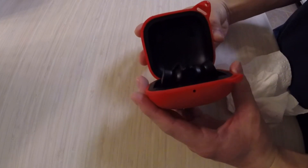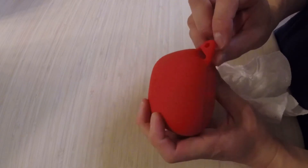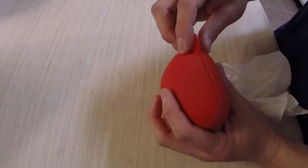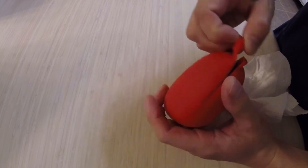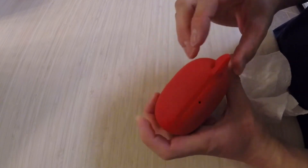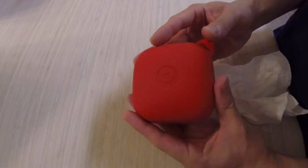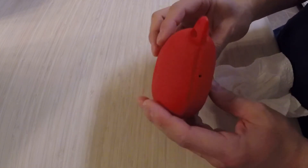This also comes with a clip — a two-way clip that you can put through the loop to secure it, and you can put it through both loops so it won't open. I don't currently have the clip on here, but look on Amazon — they have these cases everywhere. Highly, highly recommend them.